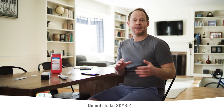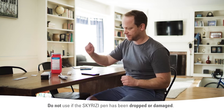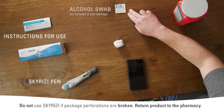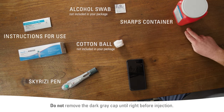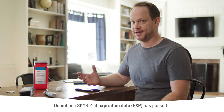Now that I've washed and dried my hands, I'm good to go. I take out everything I need: my Skyrizi pen, the instructions for use for reference, an alcohol swab, a cotton ball, and my sharps container. I do my injections here because there's just plenty of light and a lot of good space.